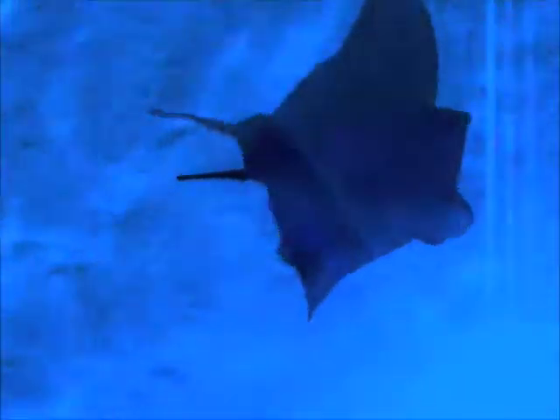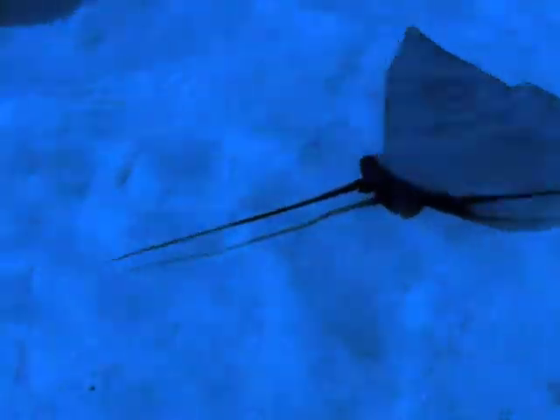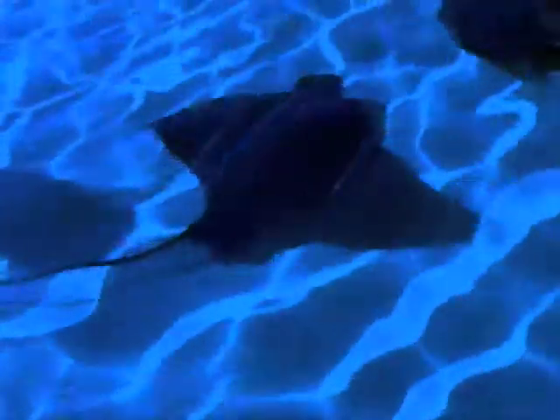Shuffling your feet slowly in the sand will warn stingrays to move out of your way.